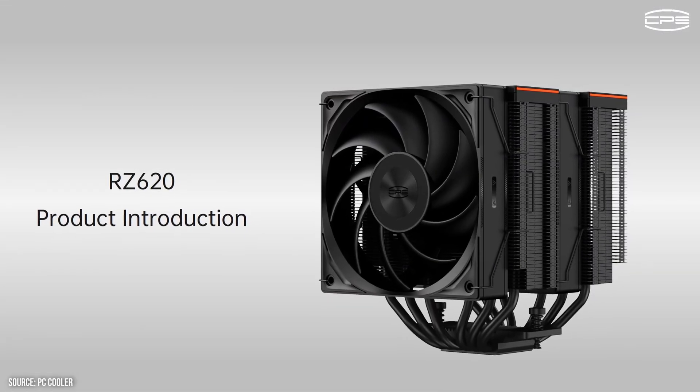Hey guys, today we're starting a new series focused on CPU cooler reviews. This series will cover different setups from lower end requirements to higher end, and we have standardized our build to keep results as true to life and consistent as possible. We will start our adventure with an air cooler from PC Cooler, the CPSRZ620.